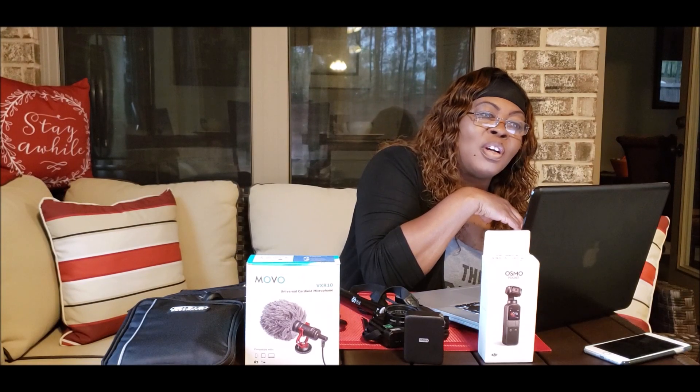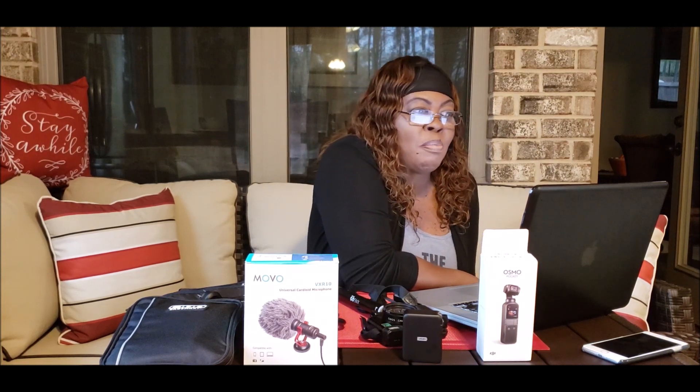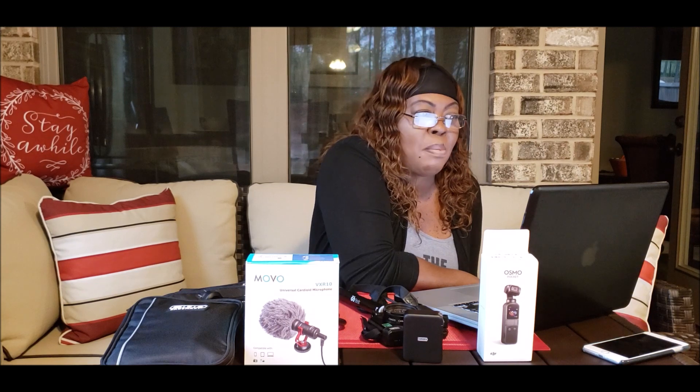Hi guys, welcome to our special segment of Me is World, which solely talks about our views, hauls that we may find share-worthy, and just our basic opinion.